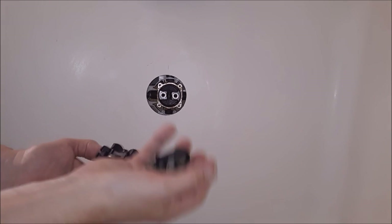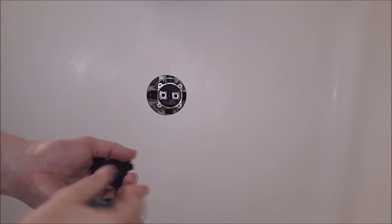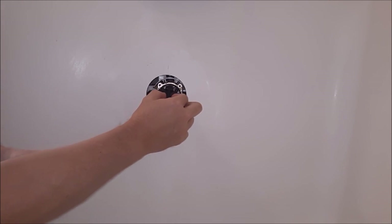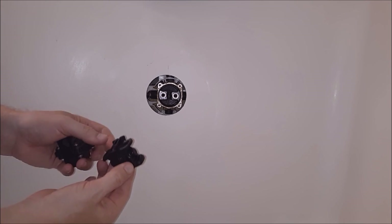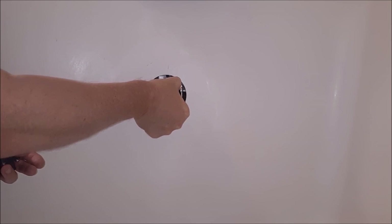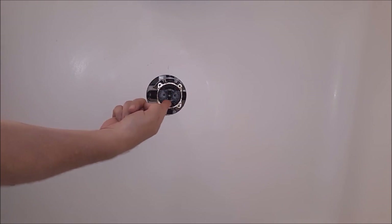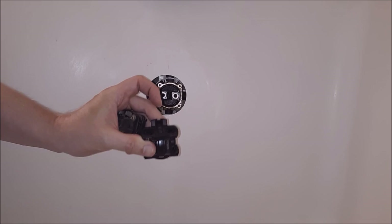Even though it's still a $40 part — which is ridiculous, but that's what we've got to deal with these days. This slides right in here. It has a little keyway, and it can only go in one way — so you don't have to worry about putting it in wrong. Just make sure you have your O-rings on the front and on the back.